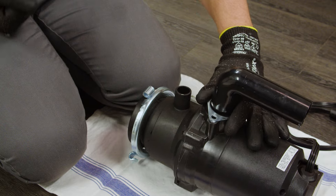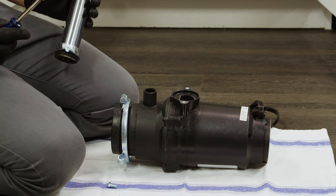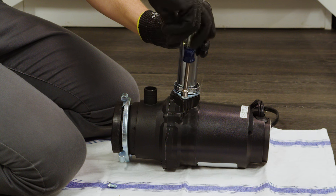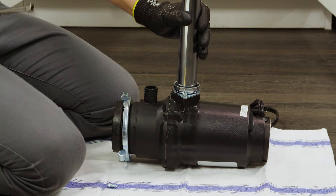If you are installing on a single sink, you will want to attach the discharge elbow. Slide the discharge flange and then the discharge gasket onto the discharge elbow. Insert the discharge elbow and gasket into the disposer discharge outlet and attach the flange assembly to the disposer with the two screws. Some installations may require a straight pipe or flexible drain pipe connection — consult a licensed plumber as needed. For a double sink, you will use the existing plumbing.